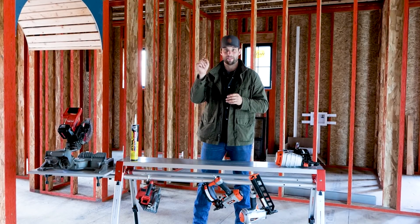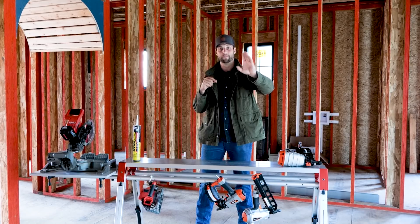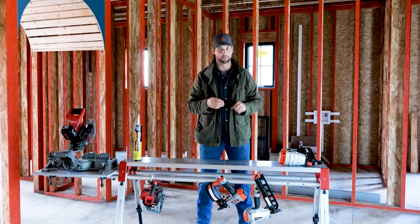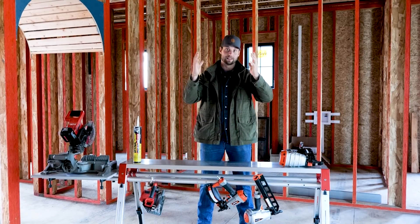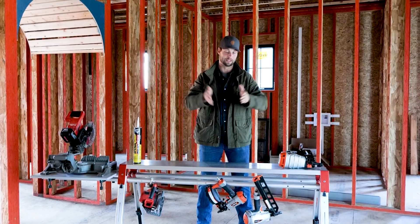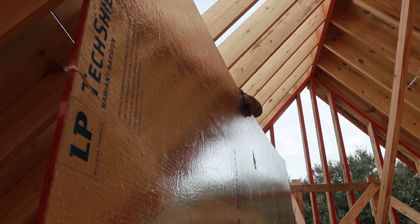We are just a little bit ahead of their schedule here. So where we did a rain screen, we went ahead and did furring strips. But keep in mind that they have a mat you can wrap around the WRB to give you a rain screen as well.